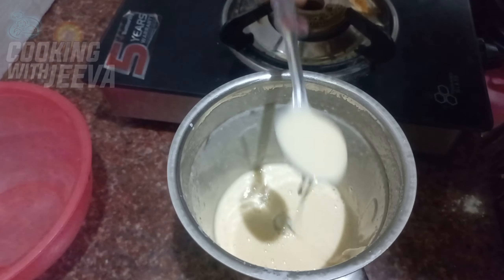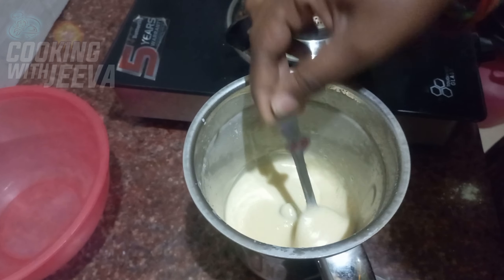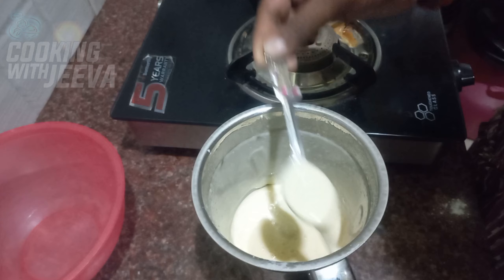We will add the powder and transfer the powder.